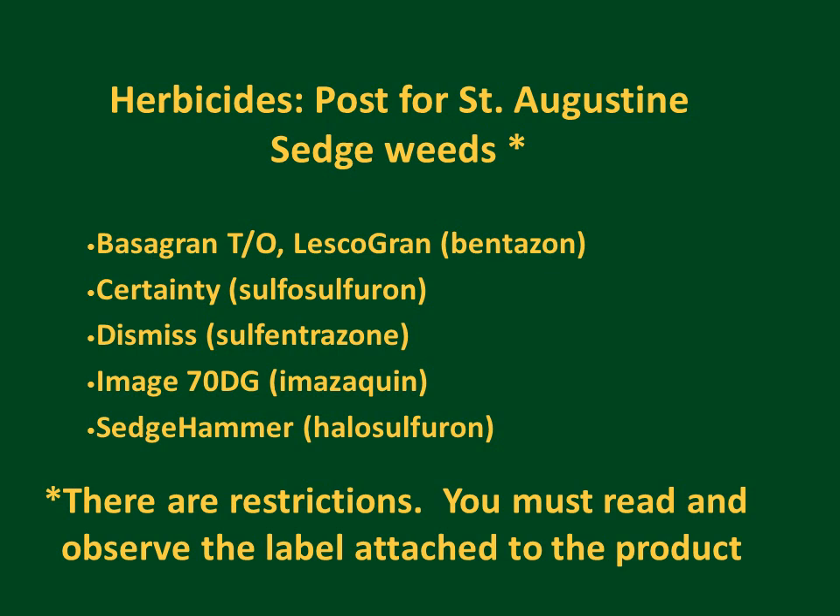For sedges, we have five active ingredients formulated in a number of different trade names, and these are quite effective on most species of sedges. However, bentazon is usually considered effective only against bunch sedges, whereas sulfosulfuron, sulfentrazone, imazoquine, and halosulfuron are effective against many other kinds of sedges, including rhizomatous sedges such as kylinga and purple nut sedge. Unfortunately, we currently do not have any good grass herbicides for use in St. Augustine grass in Florida.